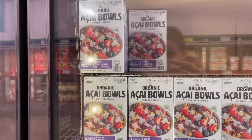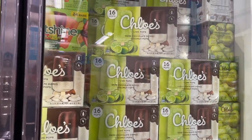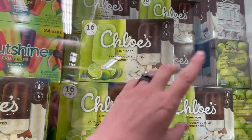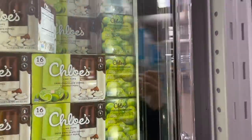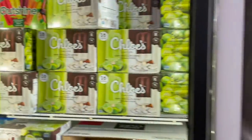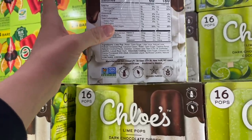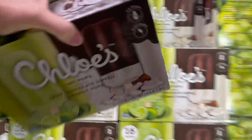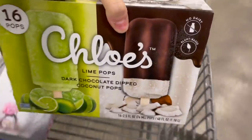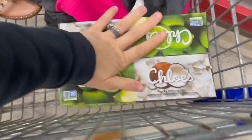They have the açaí bowls which we love — they're cheaper at Costco but if you can't get there, $10 for four of them from Tattooed Chef, and they come with all the fruit and granola you need. They have Chloe's lime pops and dark chocolate coconut pops — I'm gonna try them because it says limited time only, which means they're going away. It's $7.91 for 16 of them and they have pretty good ingredients — not great but not terrible for a popsicle.